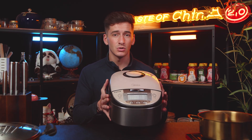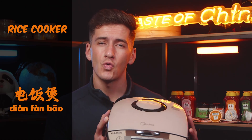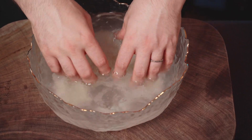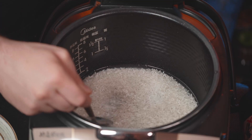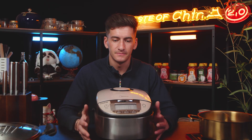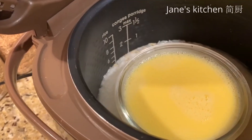The favorite utensil of most Chinese people is the rice cooker, because rice is the absolute foundation of Chinese food — just as bread is to many other people around the world. It's super easy to set up: wash the rice, add it inside, add water so the rice is completely covered, close it, press one button, and the job is done. You can also use a rice cooker to make porridge, soup, or even steamed dishes.